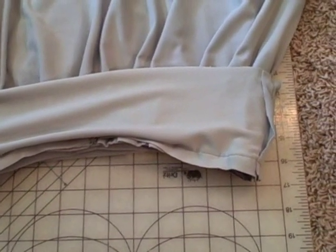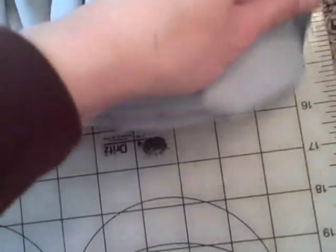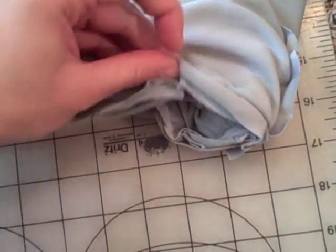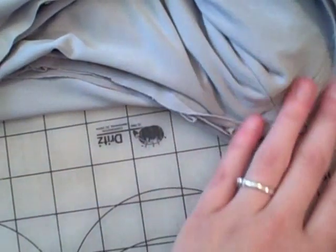Line up your waistband's right side to your pleated piece's right side, and your lining's wrong side to the pleated wrong side. This way your seams will be on the inside. Sew the three pieces together.